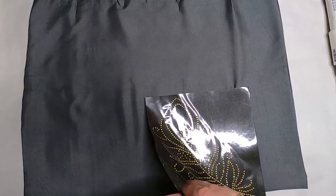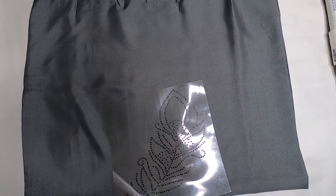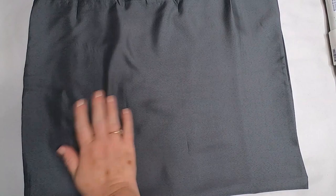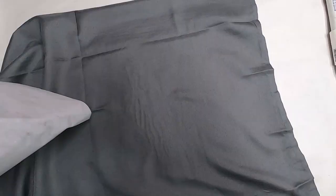Smooth out all wrinkles, then remove the black protective sheeting from the back of the transfer. Be careful — it's very sticky. I accidentally got it too close before it was lined up and had to peel it back off and re-smooth the fabric. Make sure you have the transfer positioned exactly where you want it before pressing it onto the fabric, then cover with parchment paper and iron it the same way.